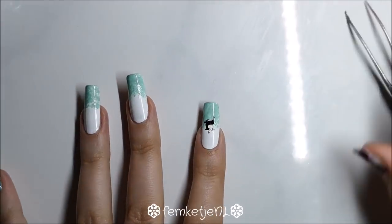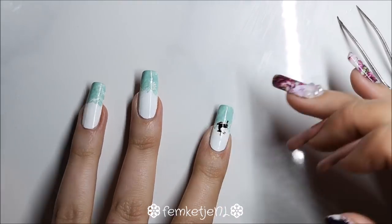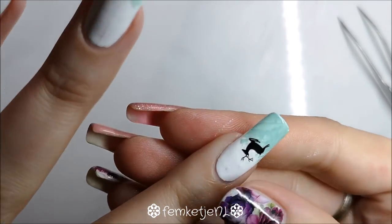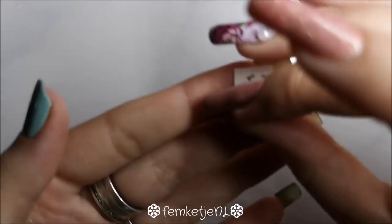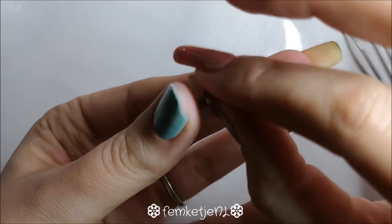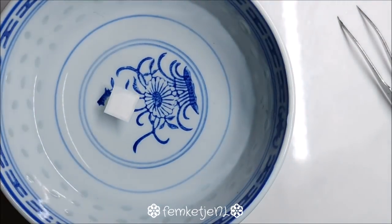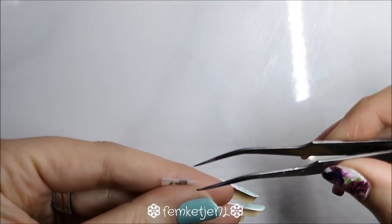For the pointer finger, I'm adding a running or jumping reindeer water decal. Because this decal is really basic — just plain black — it really complements the simplicity of this design nicely.